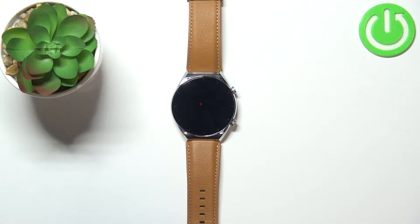Welcome! In front of me I have the Xiaomi Watch S1, and I'm going to show you how to set up screen lock protection on this device.